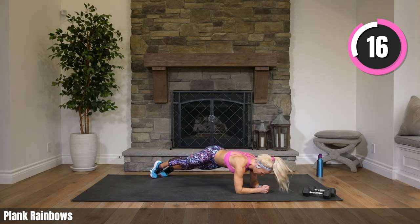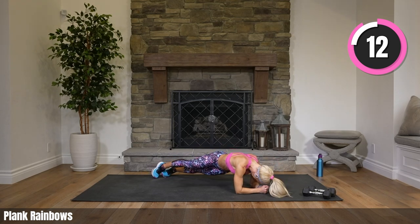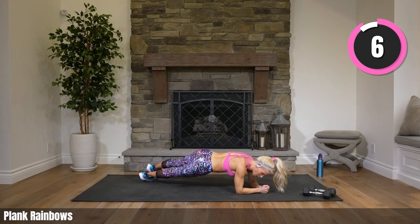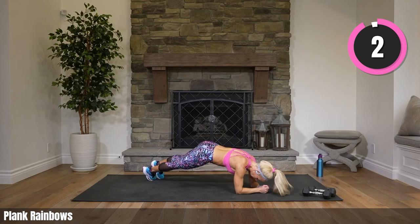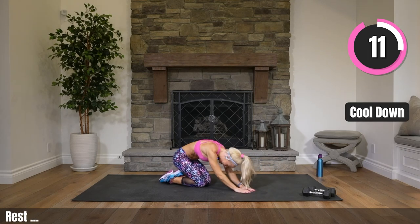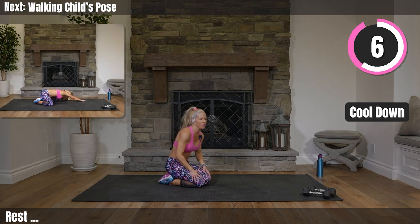Finish it with me. 15. Let's go, let's go. This is it — final five, four, three, two, one. Yes! You made it, you made it, you did it! How do we feel? Super happy, right? Fantastic.